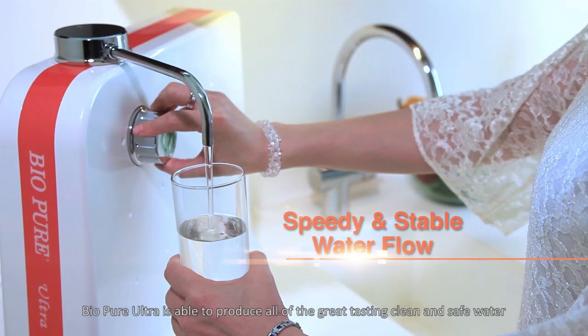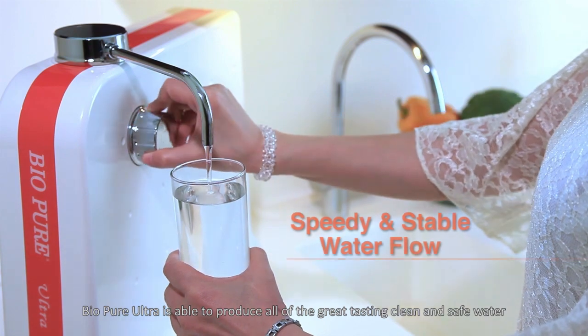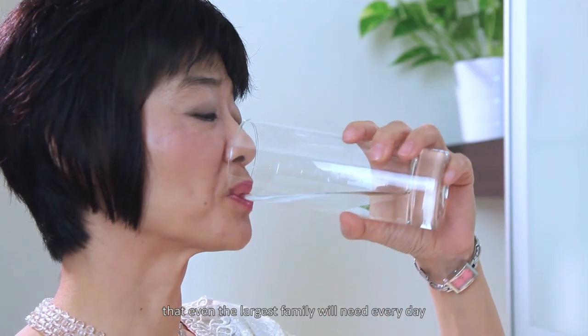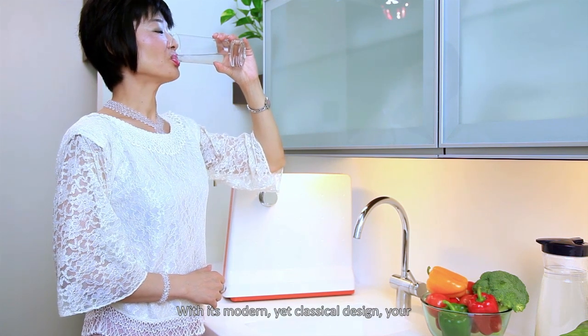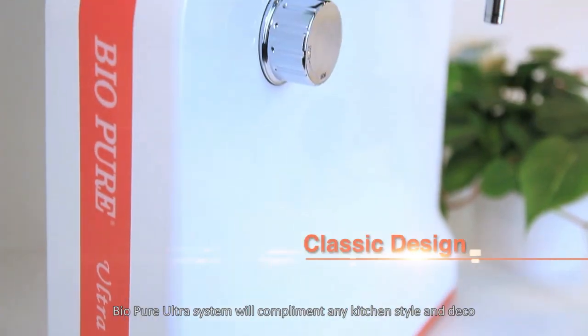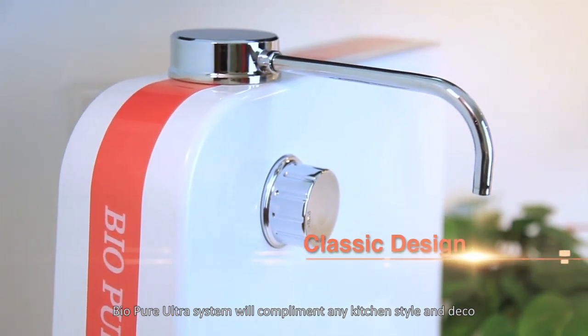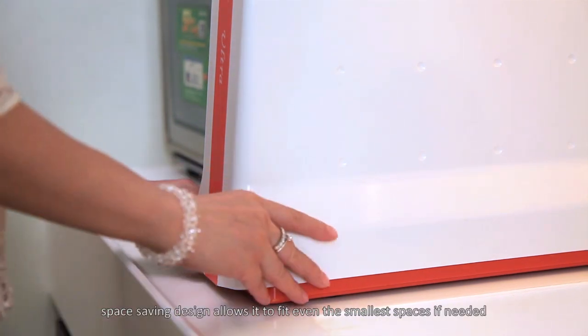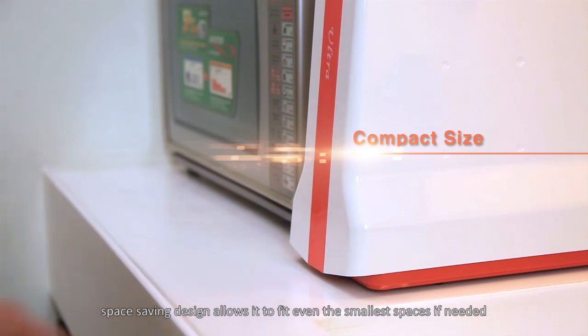BioPure Ultra is able to produce all of the great tasting, clean and safe water that even the largest families will need every day. With its modern yet classical design, your BioPure Ultra system will complement any kitchen style and decor. In addition, its compact space-saving design allows it to fit even the smallest of spaces if needed.